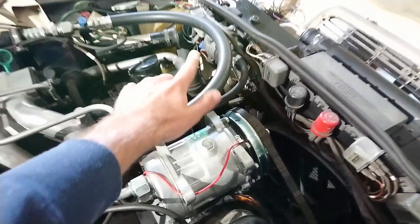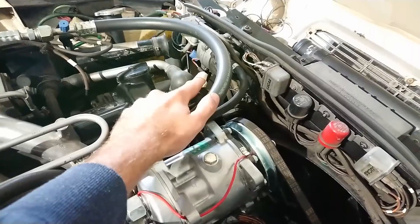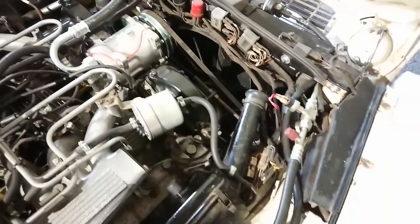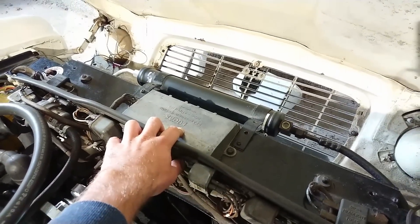Another telltale sign is the MAP sensor — the manifold absolute pressure sensor — up here on the engine. If your system has one of those, either here or on the inner wing of the XJ-S, it's a D-Jetronic system. The same goes for the injector amplifier: if you have that, it's definitely D-Jetronic.